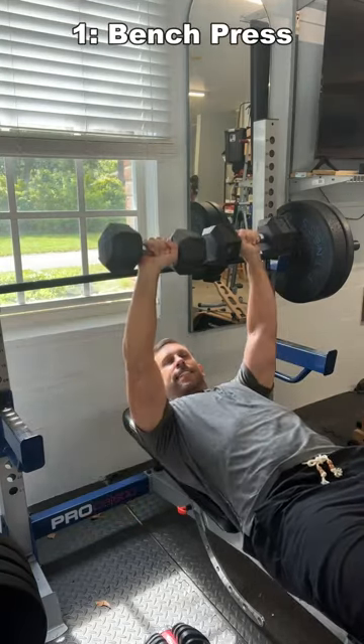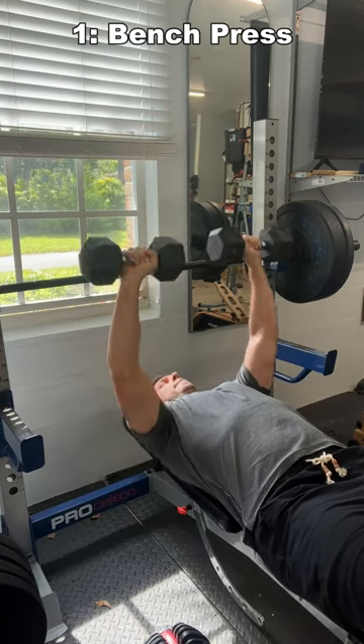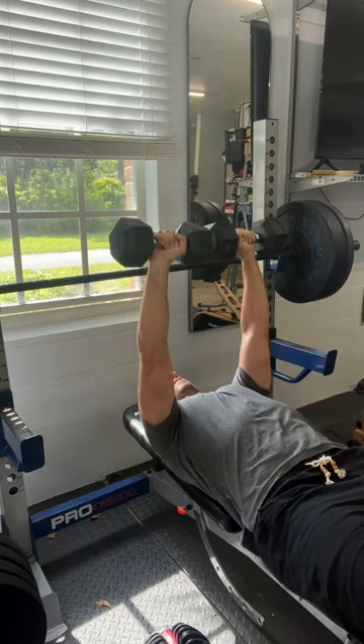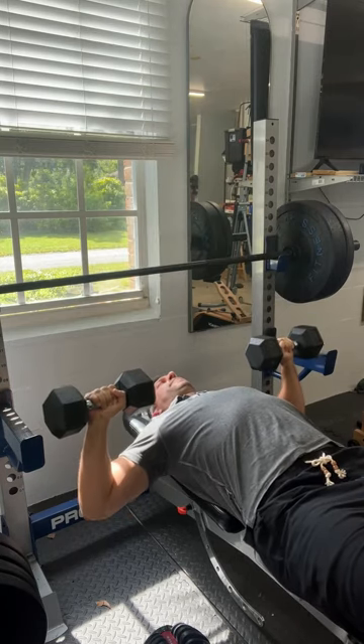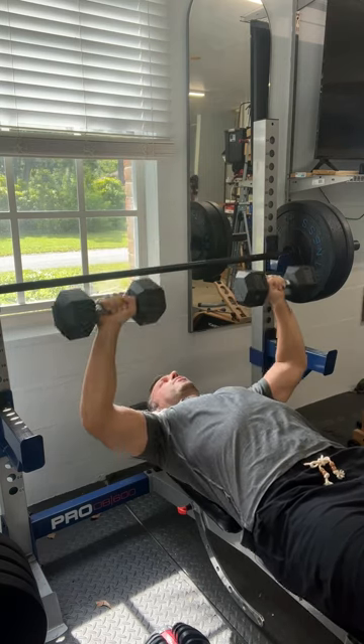Go ahead and get yourself a set, and you can use them for bench press. You can go all the way down, and without having a solid bar, this is a lot less stress on your shoulders.